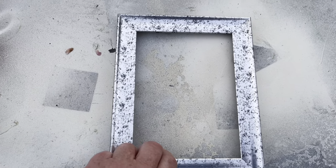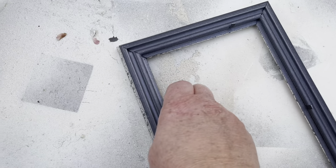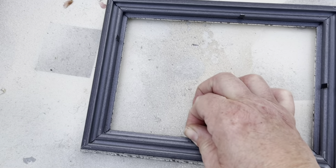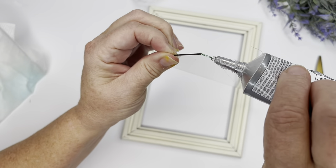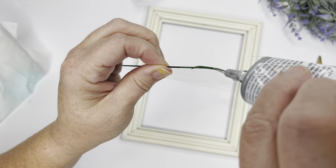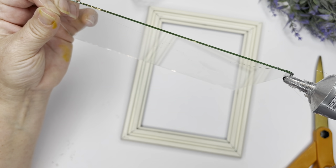For my next DIY, I purchased this frame from the Dollar Tree. The silver side is actually the front and the black is the back, but I'm going to use the back as the side I glue the glass into. I removed the little holders — you can pull these out with your fingers or use pliers and they'll pop right out. Then I used some heirloom white spray paint on the black side, and I'm using some E6000 glue going lightly around all four corners of my glass to attach it to the frame.